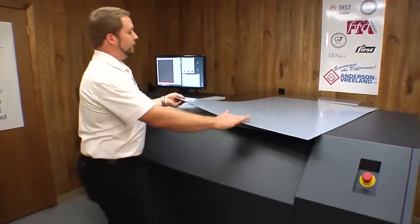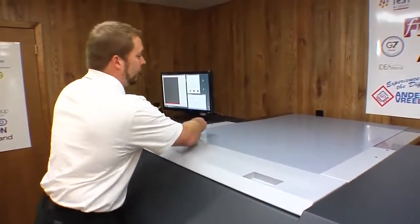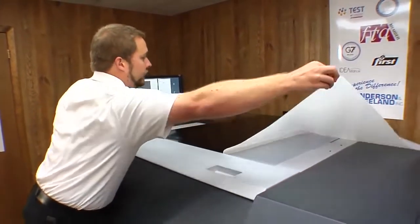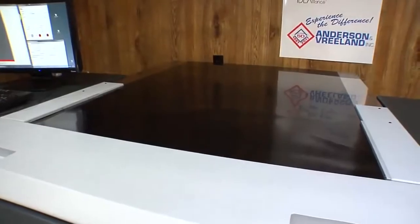After we back expose the plate we bring it back to the Esco 4835, take the cover sheet off and mount it. Once the plate is on the loading table we want to make sure it's square using the guides.